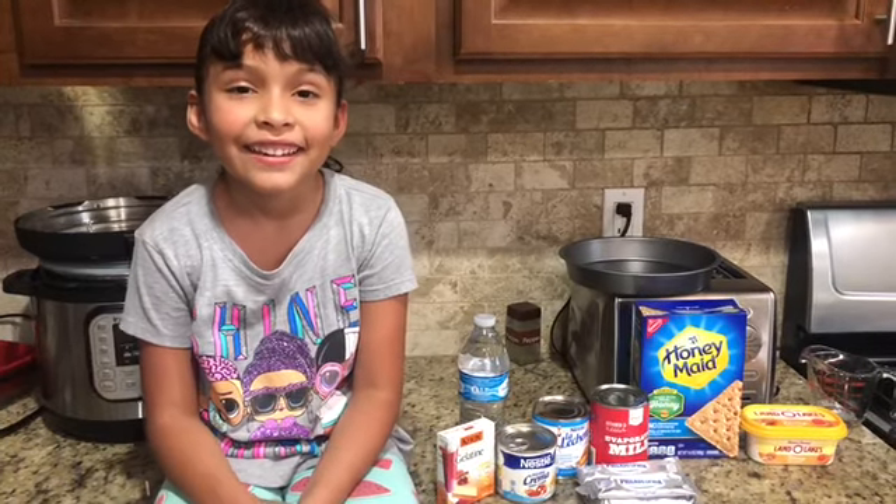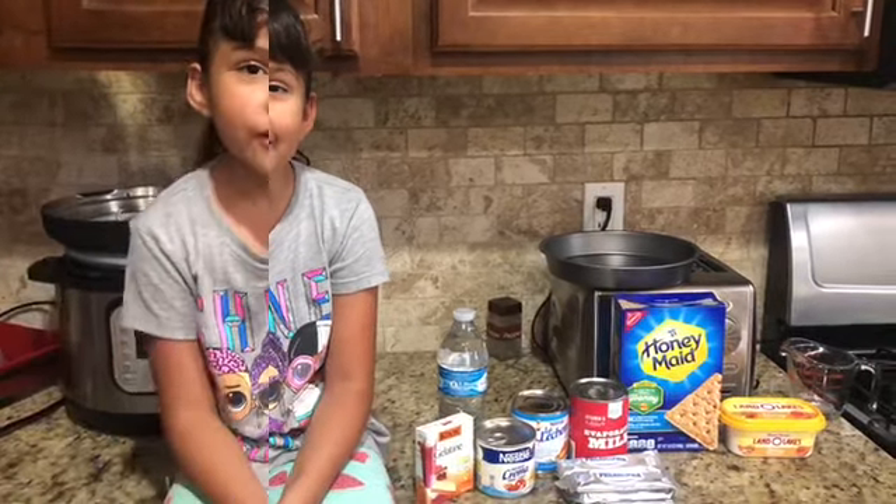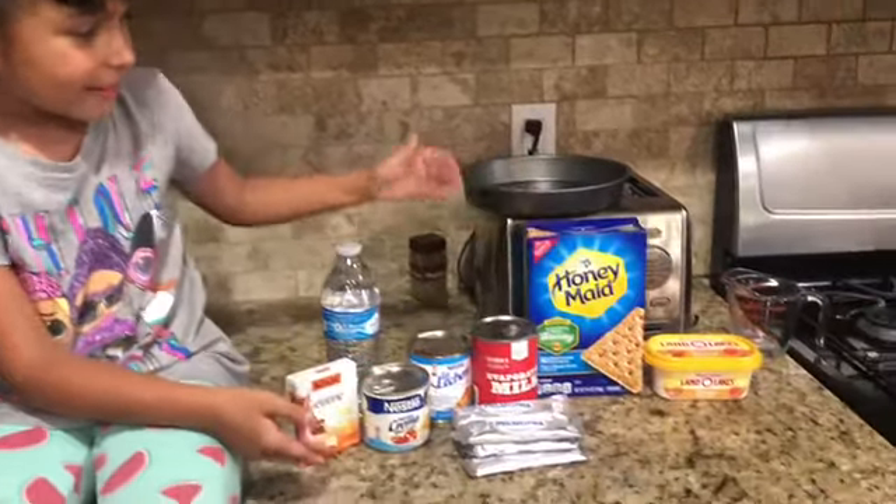My name is Jalen and today I'm going to bake cheesecake. I'm so excited today. These are the ingredients that we are going to be using.